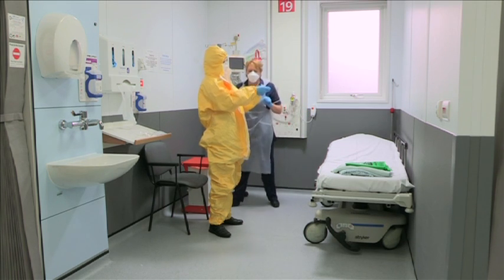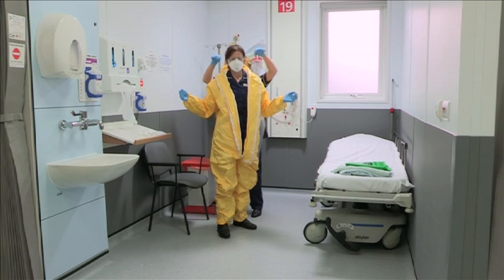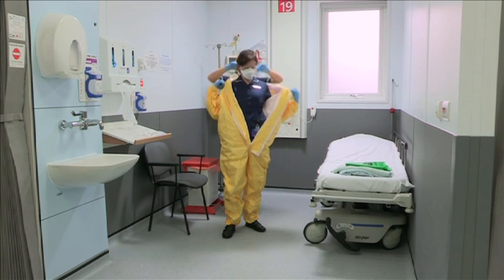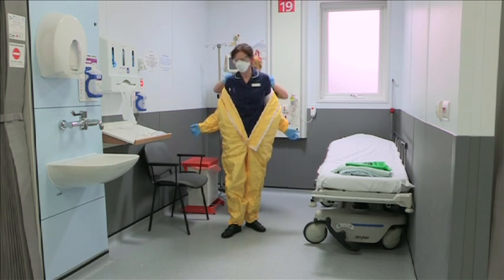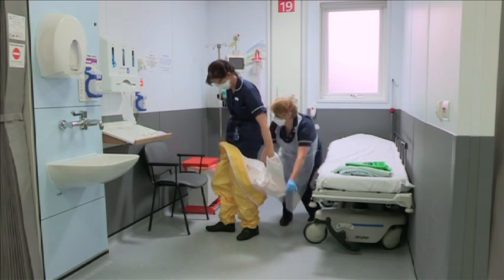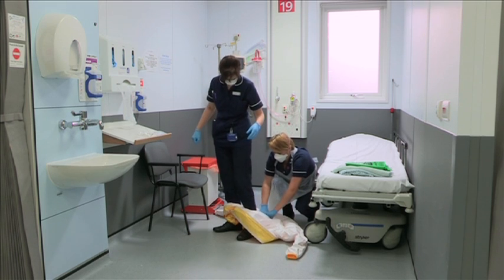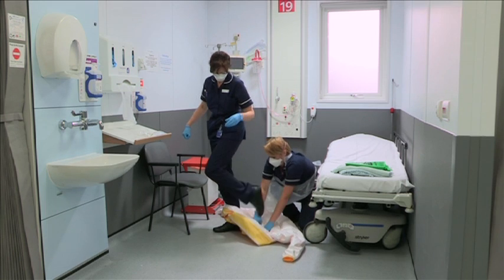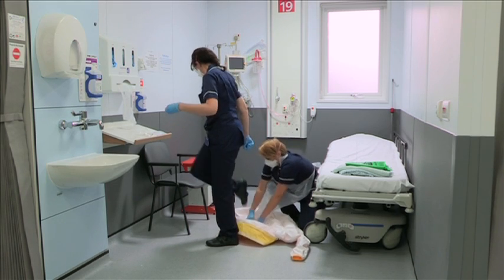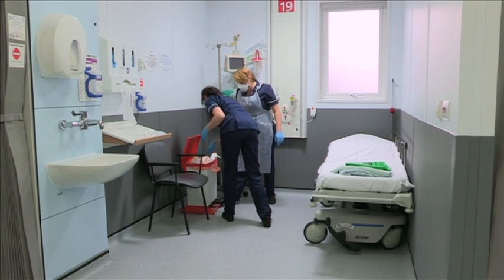Once the suit is loosened, the outer pair of gloves can be removed. Take care to avoid contact with the feet. Roll the gown inside out and dispose of.